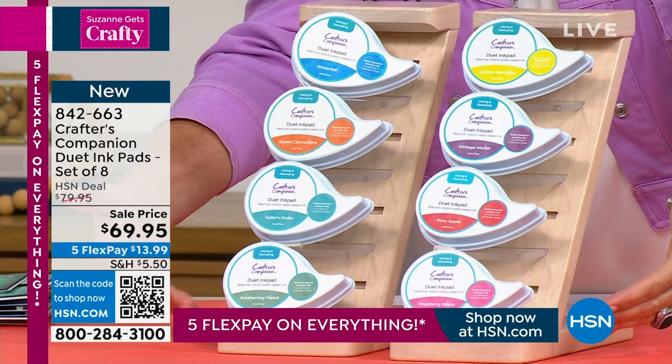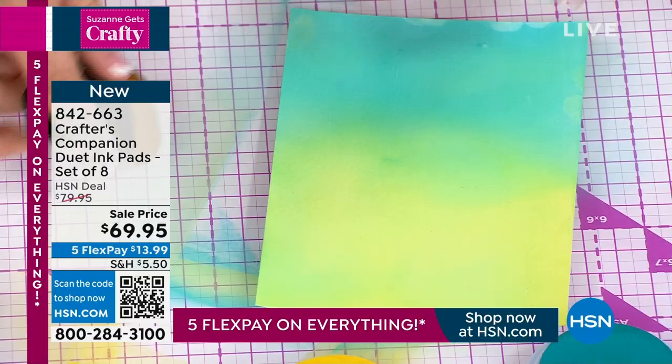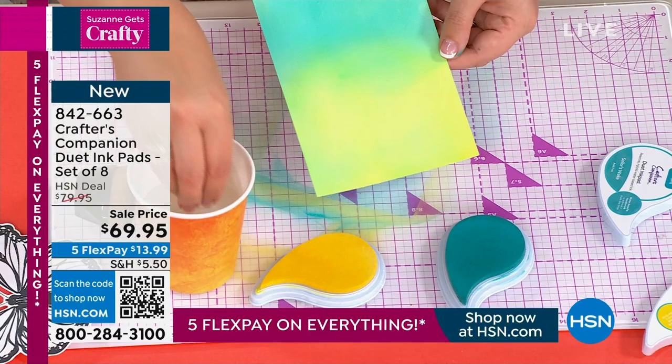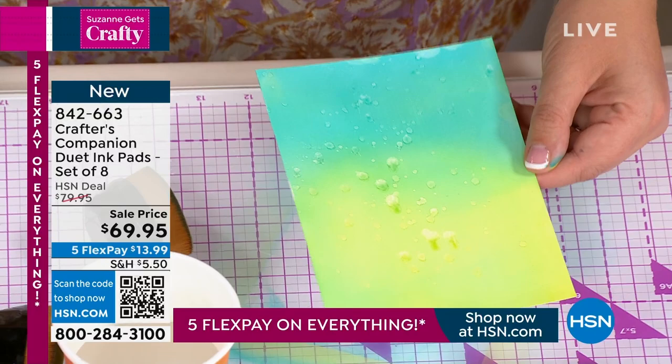Here they are — you're getting a whole bunch of great colors. What makes these really unique is these are pigment ink pads that have been infused with titanium oxide. What that means is when we get them to react with the elements — either water or air — they are going to start to react.